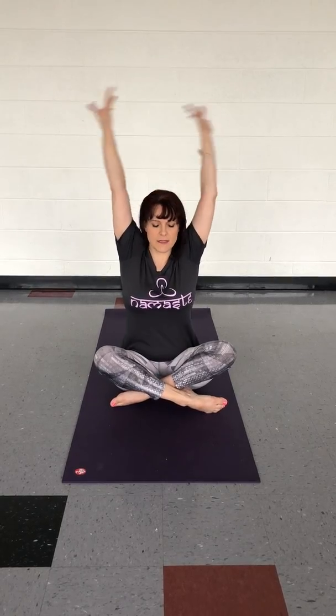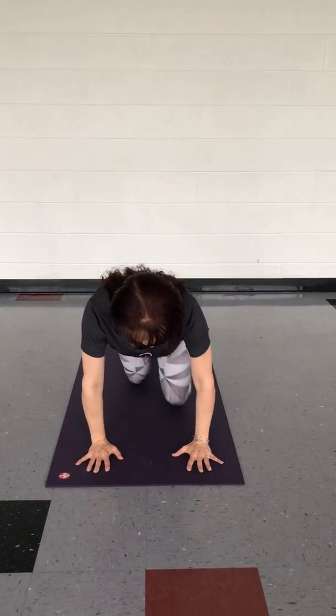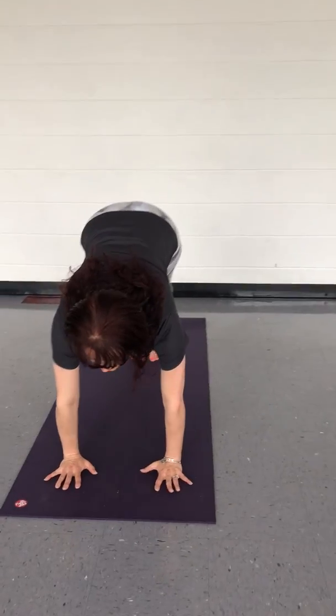Let those hands come down beside us, and we take a deep inhale, arms up and overhead. When we exhale, let the hands come down. This is going to be power, so let's get some movement going. Take it around and come up to all fours, then we tuck our toes and immediately lift up into Down Dog.